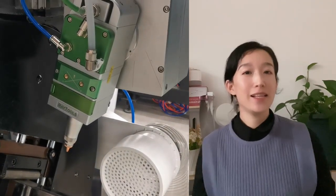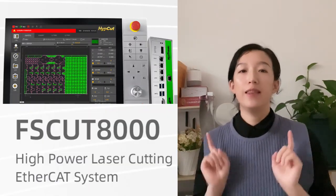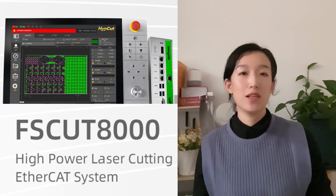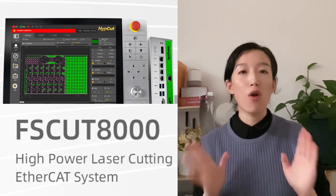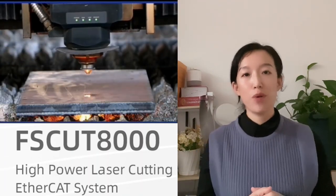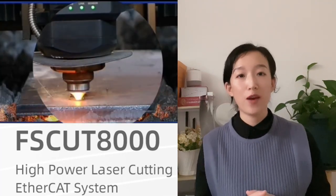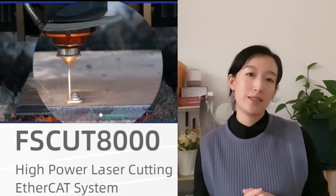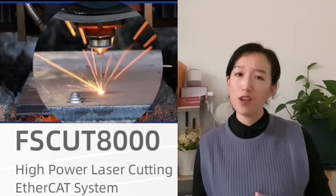Finally, let's take a look at the HEPCAD software — that is the Subcut 8000 system — and its support for the counter-bore function. HEPCAD can automatically generate processing drawings according to the type of counter-bore without setting up additional processes, which makes operation easier and more efficient.